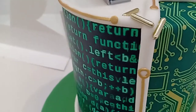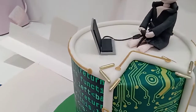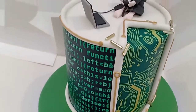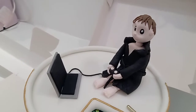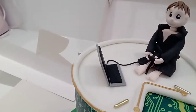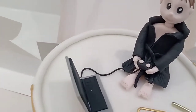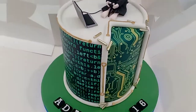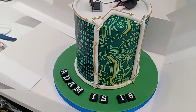I've incorporated some more of the motherboard-type workings on the outside on the white rolled bits, just to tie it all in together, and then some little edible gold rods. On top there's Adam himself in his black dressing gown that he loves apparently, his controller, and the wire leading to the computer. So there we are — a cake fit for a computer enthusiast.